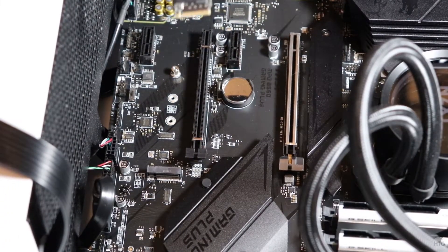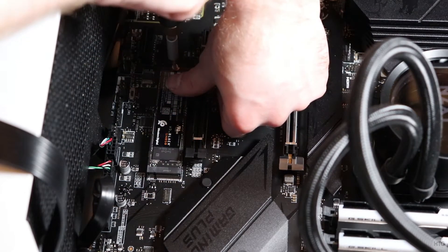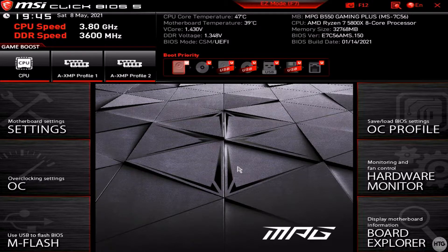Here is the install again with my second SSD in the bottom M.2 socket. Now that our SSDs are installed, we're going to want to go ahead and turn on our PC and boot into the BIOS to make sure that our SSDs are recognized by our PC.